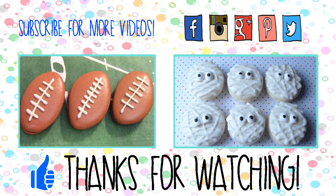Thank you for watching and have a nice day. See you next time. Bye.